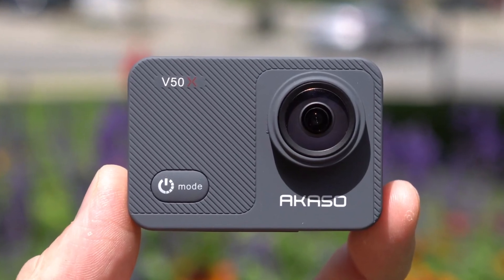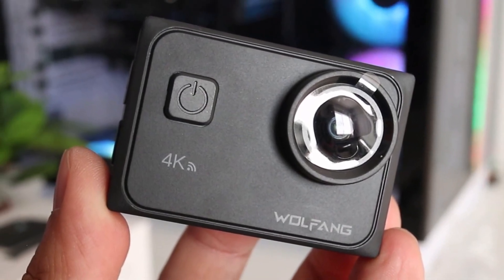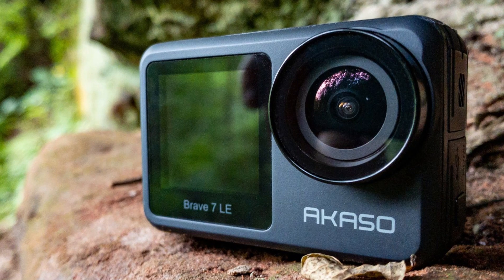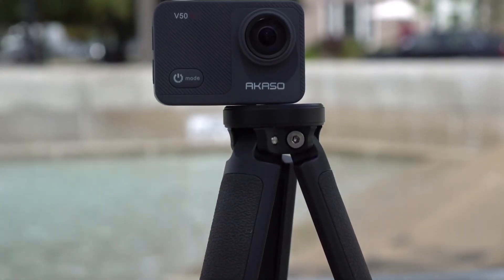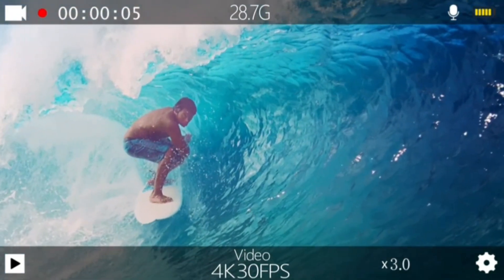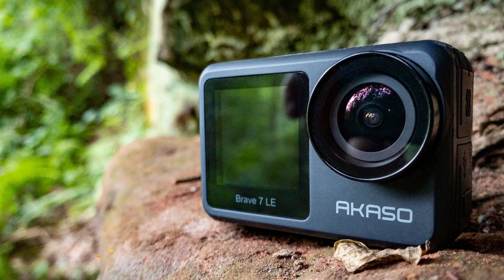If you're looking for the best budget action cameras, this video is for you. We will break down the top five best budget action cameras on the market for this year, based on price versus performance and situations they'll be used in. All the links to find the best prices on all the products mentioned will be in the description box below. The products are in no exact order, so stay tuned till the end.